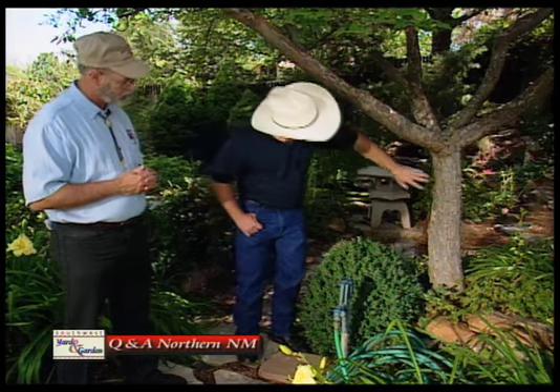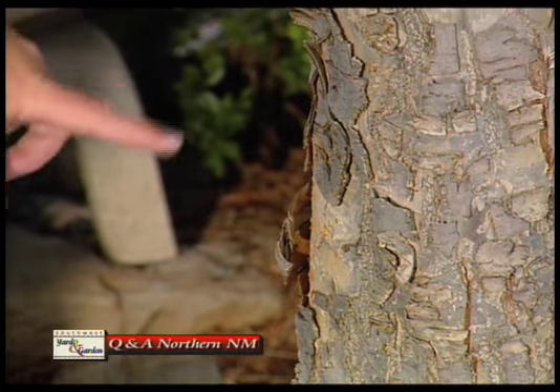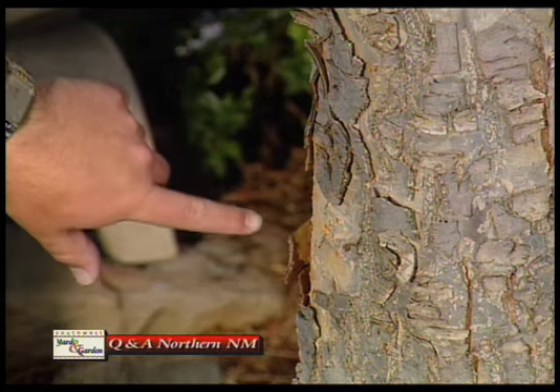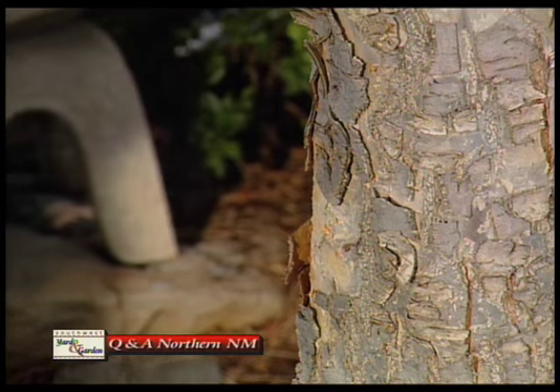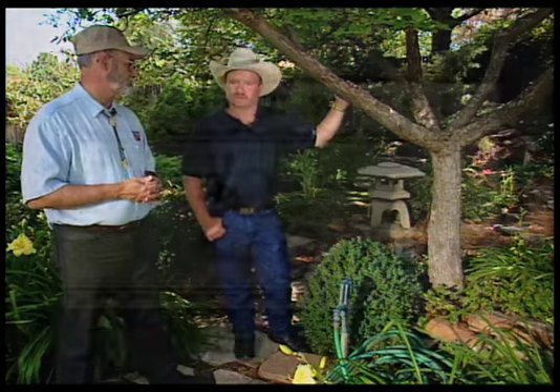Something I was looking at on this tree that we get a lot of questions on occasionally is the way the bark is peeling on it. A lot of people will look at the tree and wonder what's wrong with it. In this case, there's no problem — this type of crabapple tree has bark that peels off in this manner, so it's normal. We have a lot of trees that will do that.